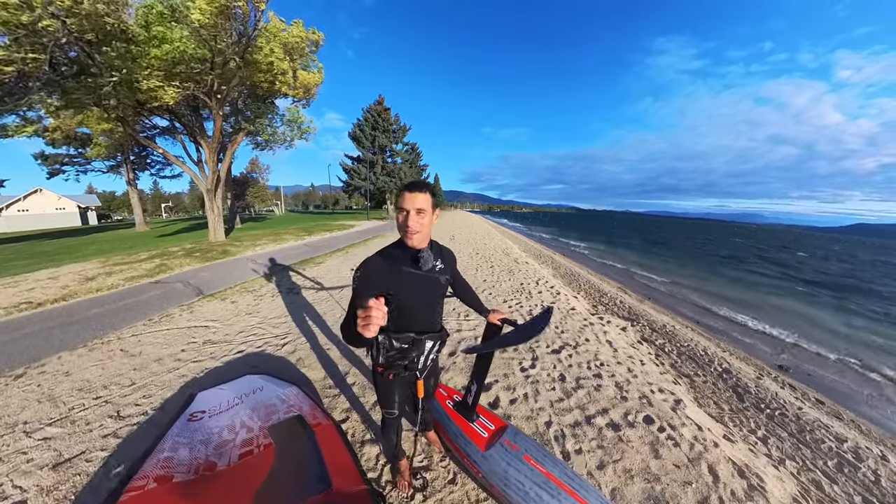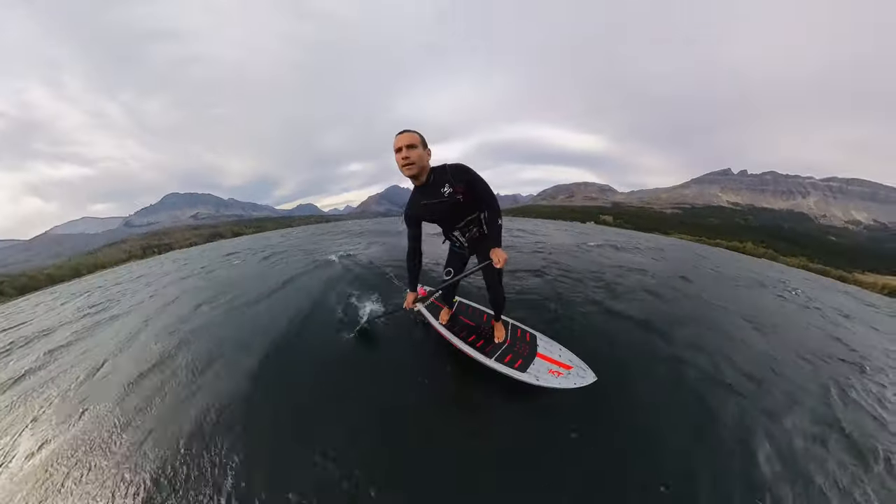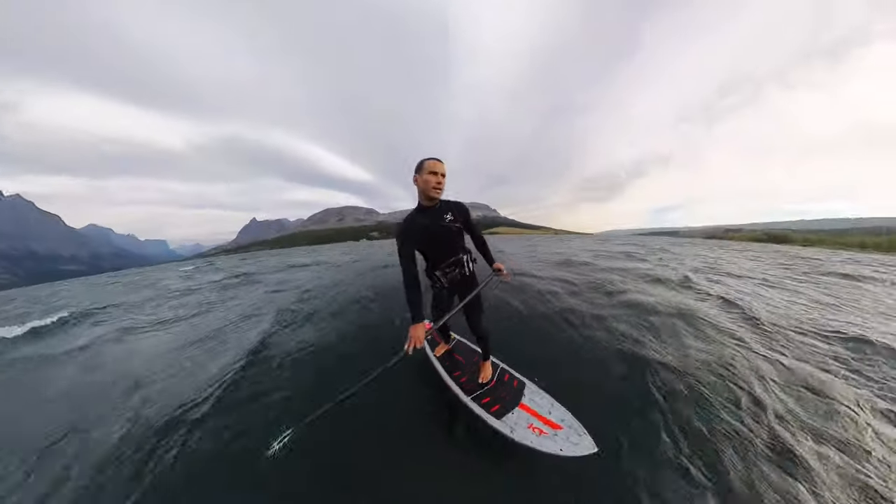If you are getting into downwind subfoiling, you're going to want to tune in. Today we are going to give you some tips on how to ride swell downwind subfoiling.